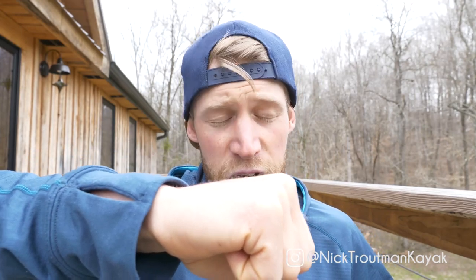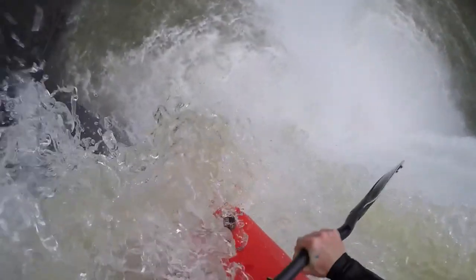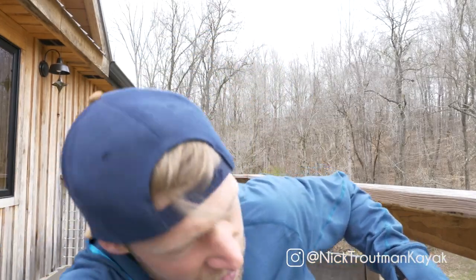What I like to do is put my arm in front of my face and tuck my head to the side a little bit, protecting my face so I don't smash it on my cockpit rim, and also protecting against anything hitting me in the face like my paddle. I'm going to be tucked over to the side with my paddle parallel with the kayak, getting as close to the kayak as possible and really tucking in nice and tight.